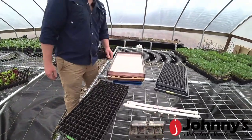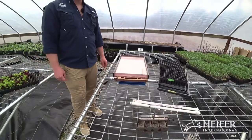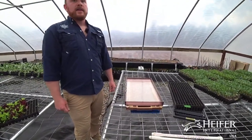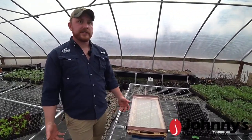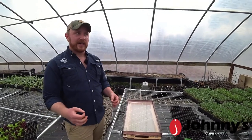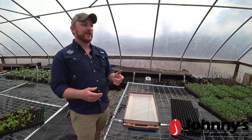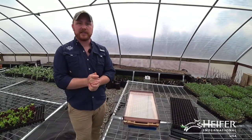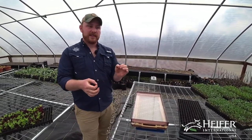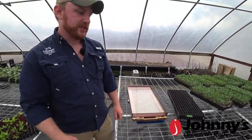Some folks asked about using tweezers and planting one at a time - I do have to do that too. Some of our cherry tomato seeds tend to be really tiny and oddly shaped, and when you touch them with a tweezer they shoot off in some direction. So I'll use just a spoon. A lot of cut flower seeds are so tiny they're almost like dust, so I like to use a spoon and then a toothpick or pencil to push them out into each cell as I need.